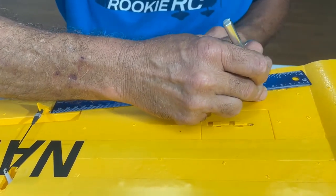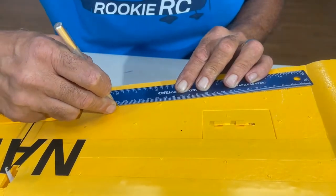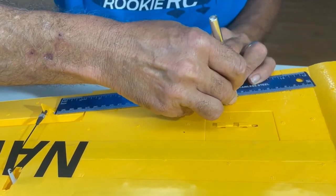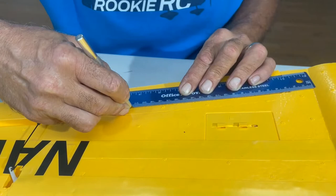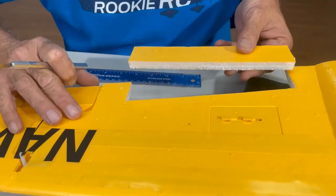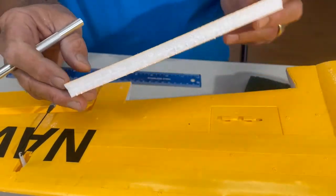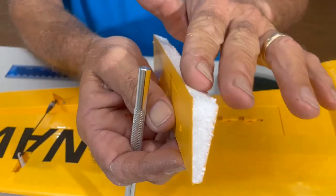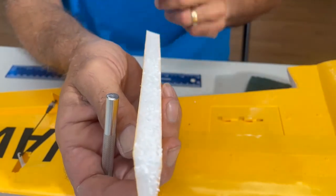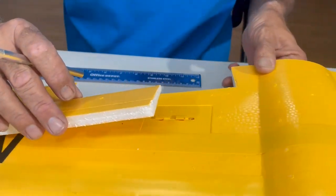Let's do the first one. That looks pretty good — I'm going to do it again, try to go all the way through this time. That's another pretty decent cut. Looks pretty good right about there. We can hit this with some sandpaper after a while just to make it nice and smooth, and we're going to keep it on both sides.